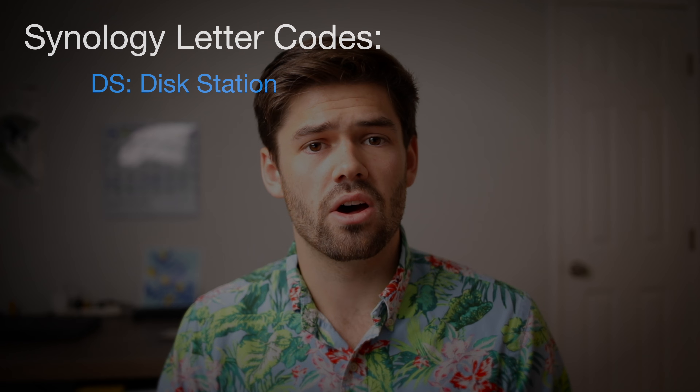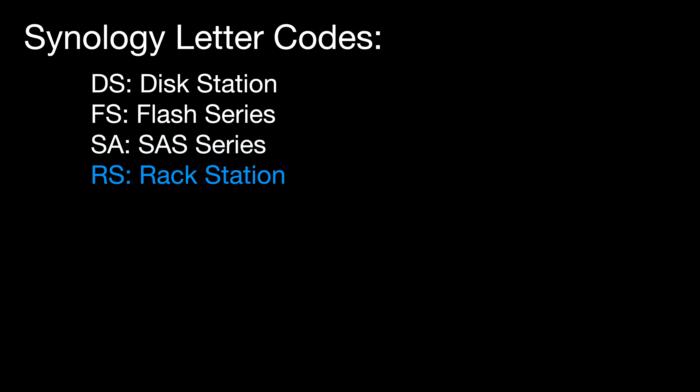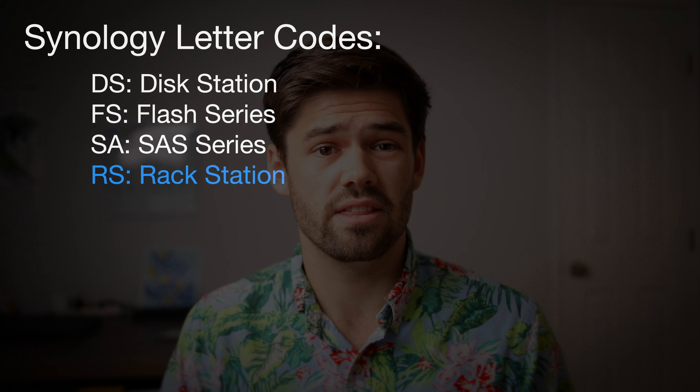Now let's talk about the two-letter code that goes in every name. For example, DS1819+ — the DS stands for Disk Station, meaning it's a desktop NAS that's not rack-mountable and sits like a normal computer tower on your desk. Generally they're pretty quiet — you could have one right here and not even pick it up on a mic. Then there's FS for Flash series, SA for SAS series, and RS for Rack Station. RS units are rack-mountable but more expensive than their DS counterparts for the same performance.